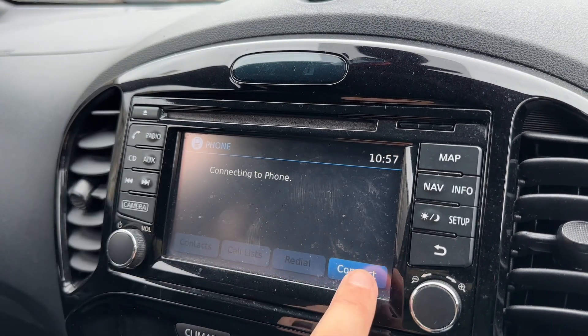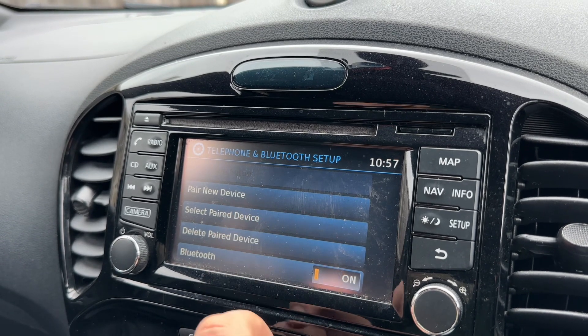To pair your phone, hit the phone button, then hit connect in the bottom right hand corner and you would pair a new device.